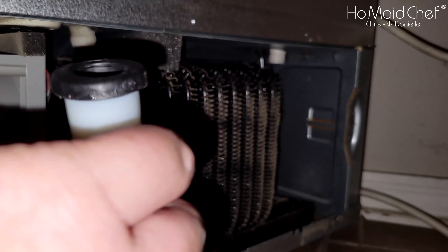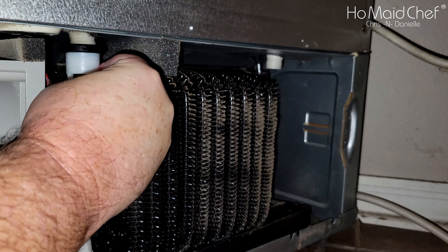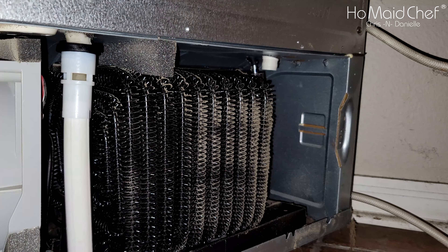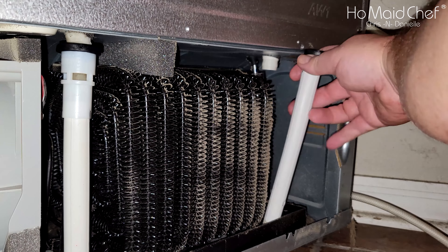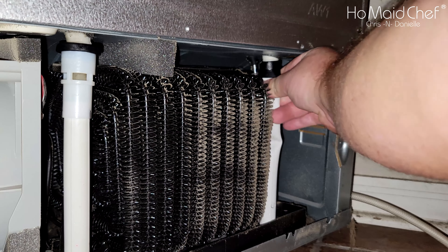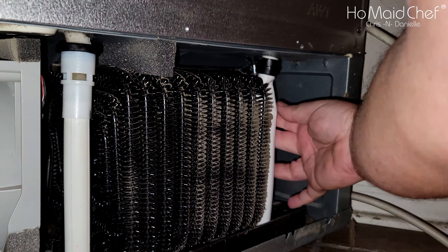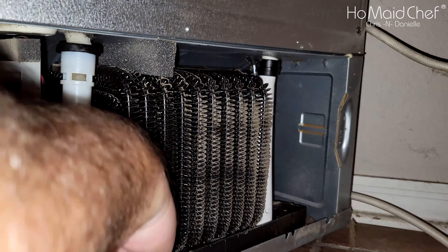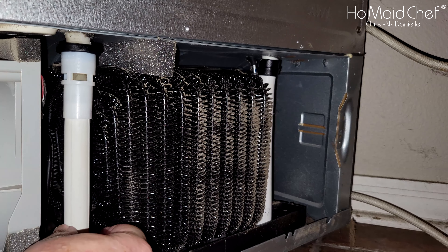Now that the drain tubes are cleaned up, make sure you put them on the right way. One goes over here into the drip pan — this is the one that wasn't connected. It still reaches into the drip pan and there's water in the drip pan. The second one goes over here. Push them on really good and make sure they're in the hole in the bottom — that's the only side that has a hole for it.